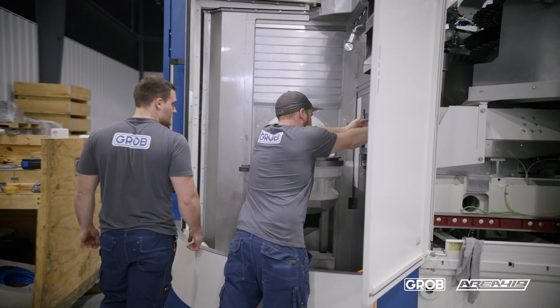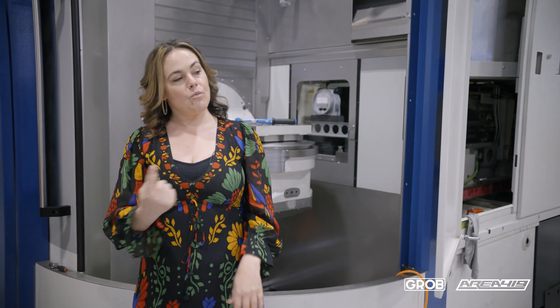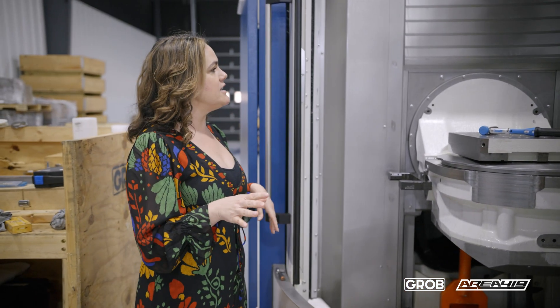We've got our Grobe techs that are getting everything together so we can start making some chips, and I'm going to take a moment and walk you around this machine so you can know what makes Grobe different than other machine tools. First and foremost, it is the way that our machine is configured.